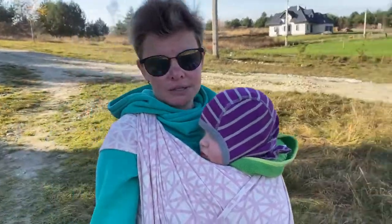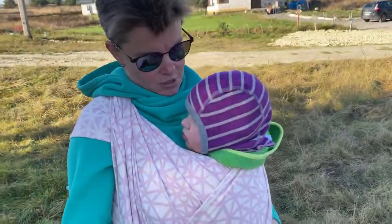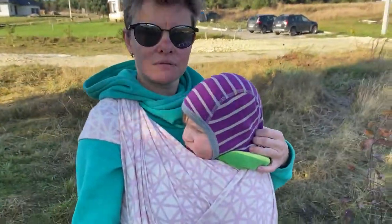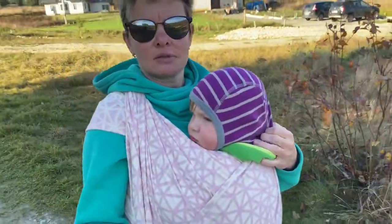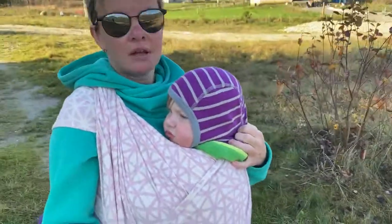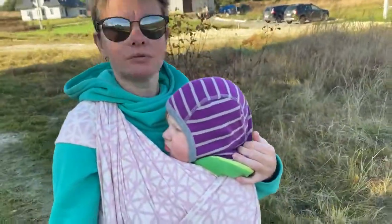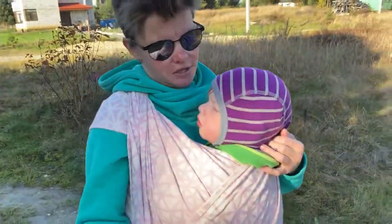I am happy with this quality and I am happy with this brand. I thank the Malaysian brand Daisu for the ability to let Ukraine try this rope and get acquainted with their brand, for our happy babywearing. Thank you for your attention, and until next time — bye!